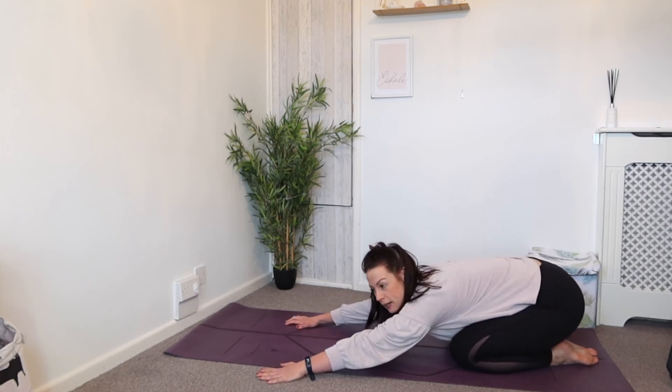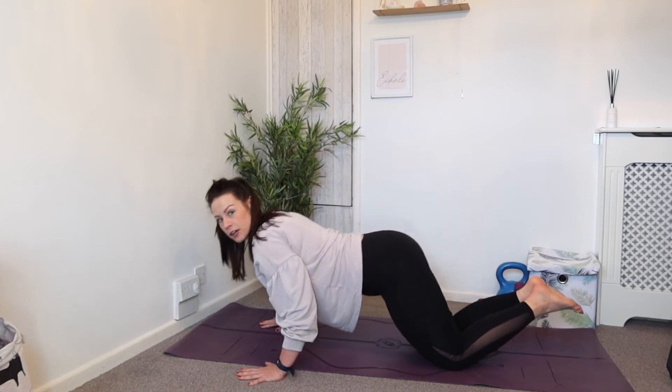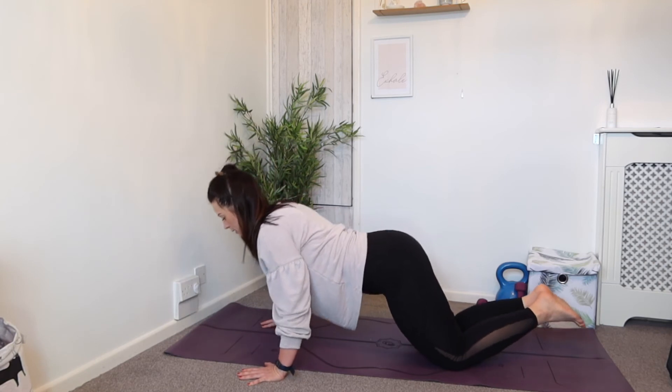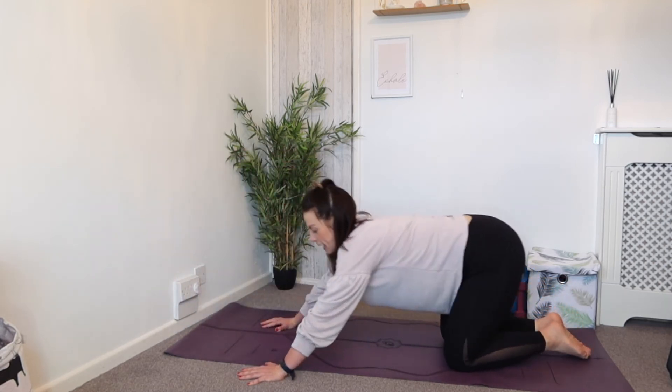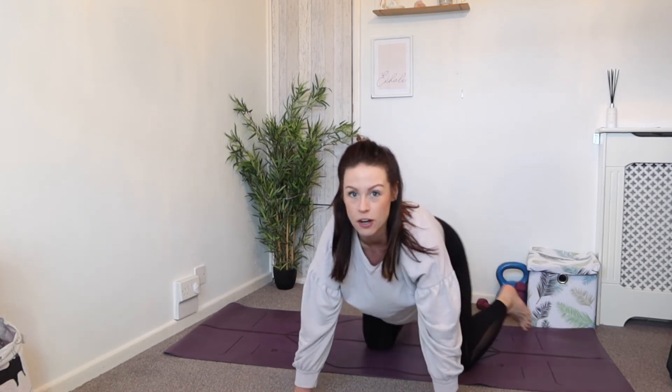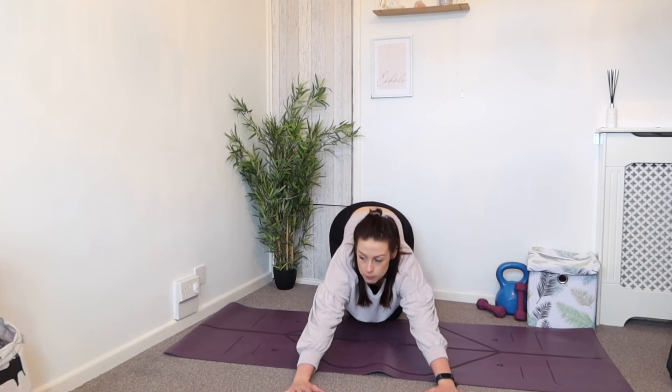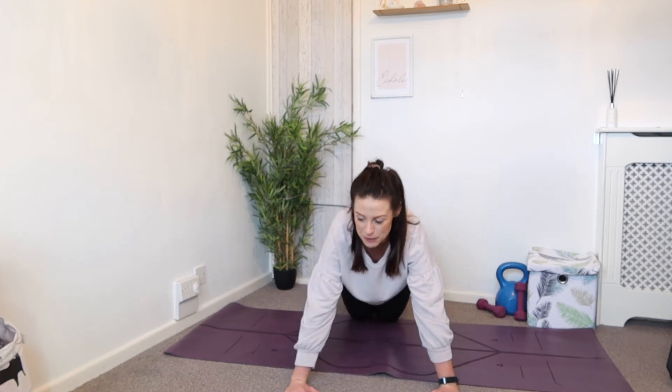Press-ups again — three press-ups. Come all the way forward. Tuck the elbows — so elbows are close, take it down close and up. Come forward for three more. Push out of the ground with the whole of the hand. Work those arms, create strength — it's meant to be challenging.